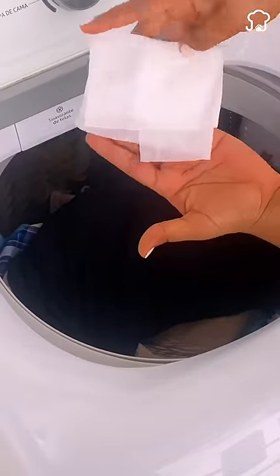Avoid balls and fluff in the clothes by adding two or three wet wipes when washing, especially if you have pets. At the end, the wipes will have caught a large part of the fluff.